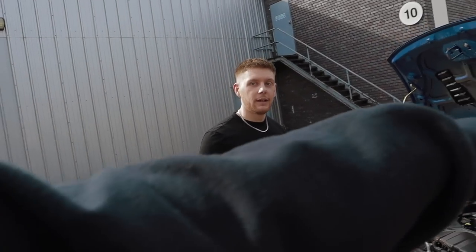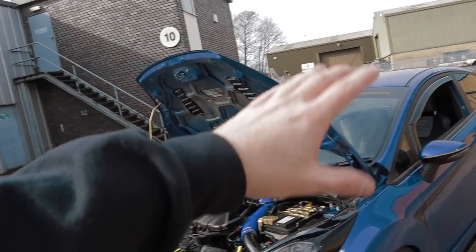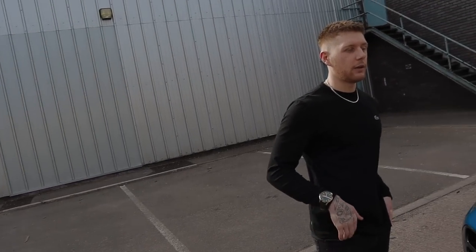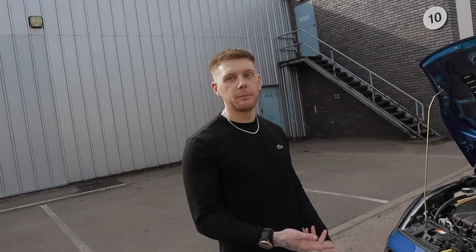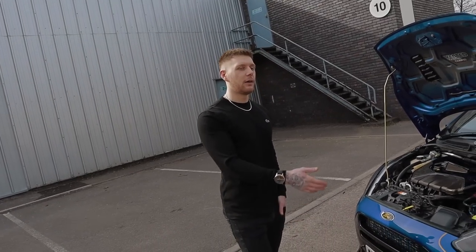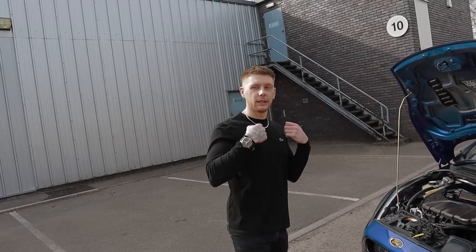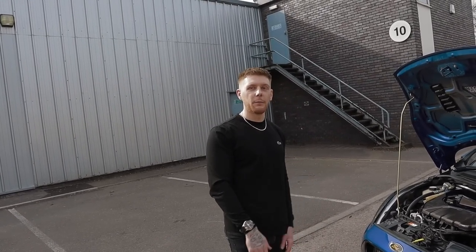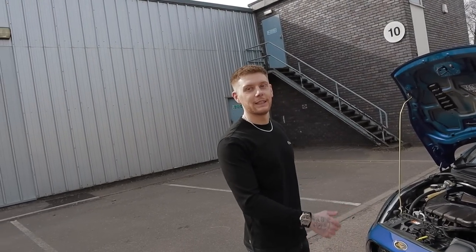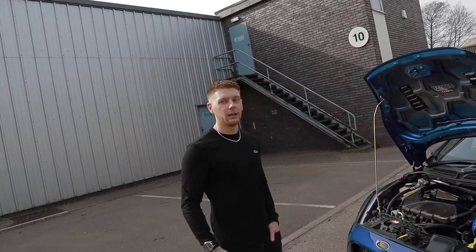Someone mentioned this was a track car - it was fully stripped out, ready to go with bucket seats. What made you put it back? I've got a little girl and another one on the way - a couple more responsibilities. Obviously with track seats and harnesses it's hard to get in, and they didn't have rails where they slid, so squeezing my little one in wasn't really practical. Fair enough.